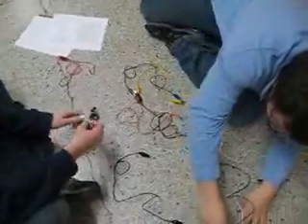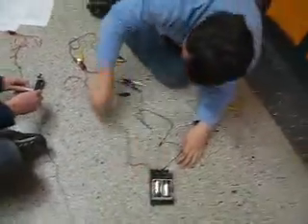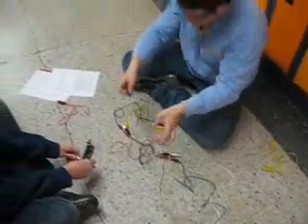Now, is there anything else we can mess around with? Add another bulb — 4.5 volts.